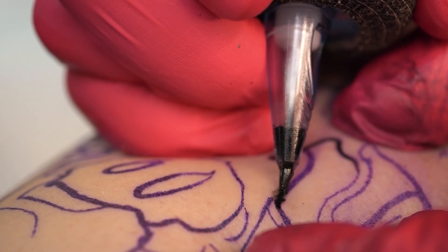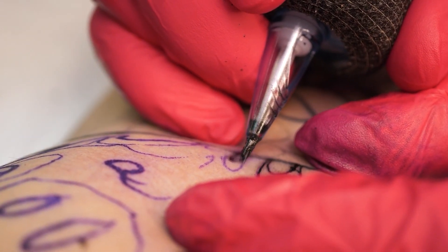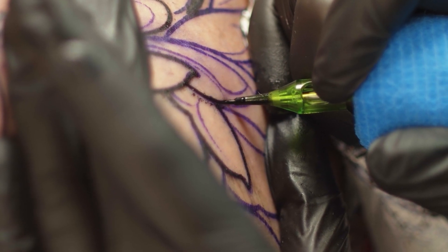Almost any pen can pack ink decently and do lines well, but usually with bold lines you have to pull the needle much slower and put a lot of pressure on the skin. This makes your hands tired and hurts your client more. Have you ever got tired of pressing the needle and you still had a few hours left to work? On the other hand, have you ever had the problem of concentrating too hard on a fine line and the needle suddenly jerked to the side? Bad cartridges? Not necessarily.